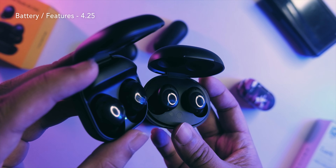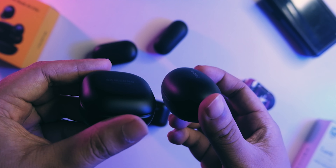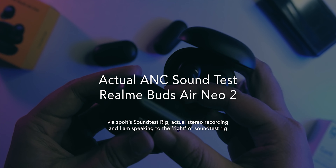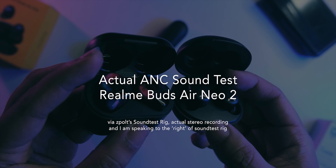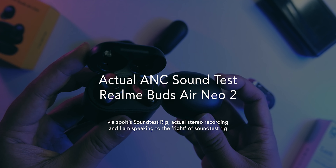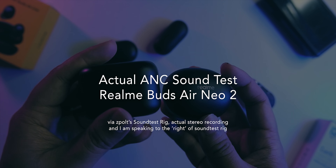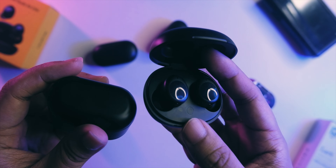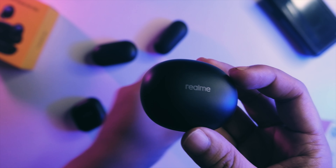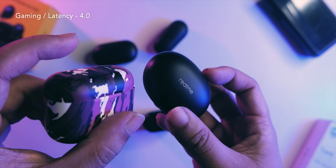Now we're going to test the ANC. I recorded it with my sound test rig. First, this is normal mode without ANC; then transparency mode of the realme Buds Air 2 Neo; and now with noise cancellation — you should hear less background noise and more of my voice. The ANC is pretty impressive — it cuts out around 70 percent of the noise, cutting out most of the background noise. Really nice ANC especially for the price.